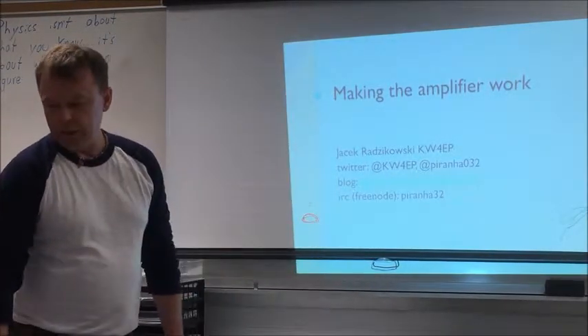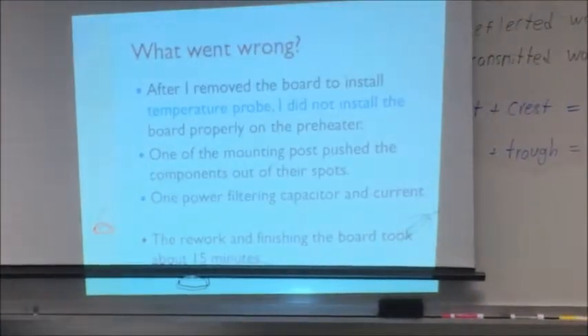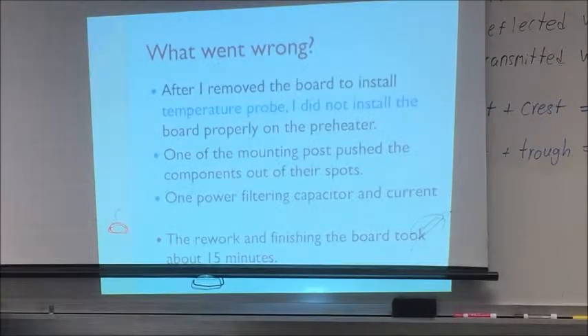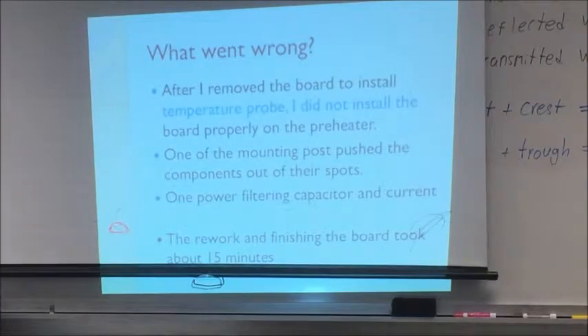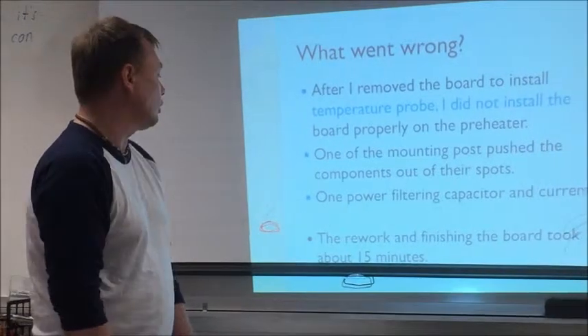But first let me tell you what actually went wrong. After I removed the board and installed it a second time on the preheater, I didn't install it correctly and one of the mounting posts moved the components. That's why they were displaced. These were three current-limiting resistors and one capacitor — not a very big problem.